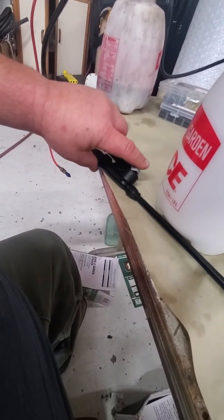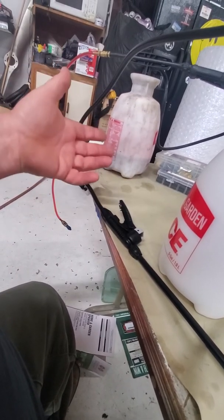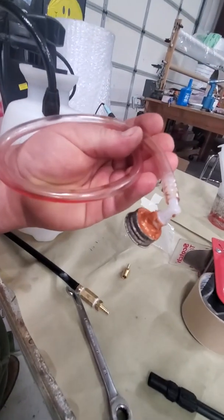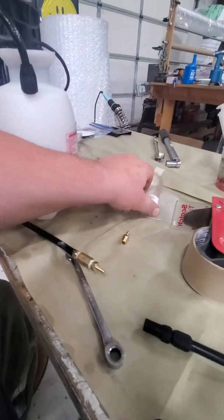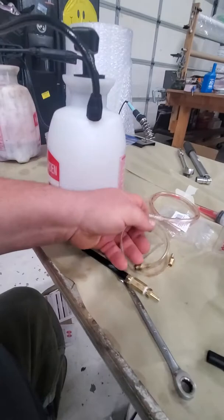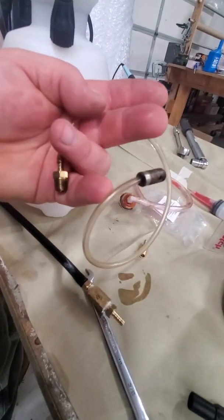If you have a receiving bottle at the other end — whether it's a Cessna or Piper reservoir — I made a small adapter to hook to the top of the Piper reservoir and bleed right into the can to recapture your fluid without making a mess. For Cessnas and Scott brakes, screw the adapter in where the vent plug goes and route it into a paint cup, water bottle, or whatever container you want to capture the fluid in.